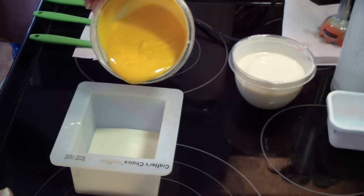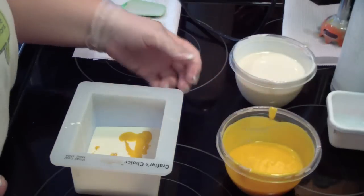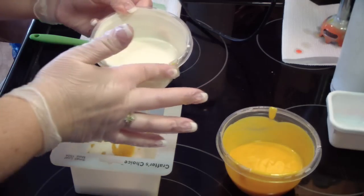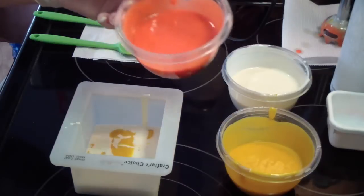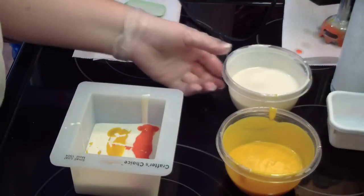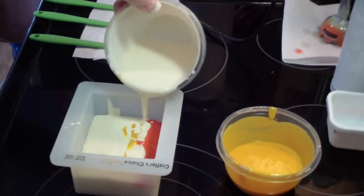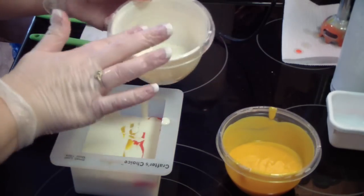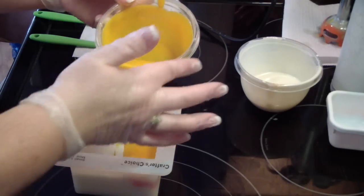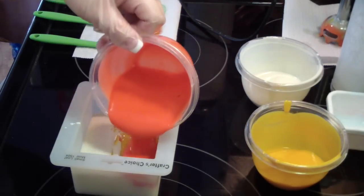I think I may do a swirl. I'm only putting them over here — I'm going to attempt sort of like the butterfly swirl. I've never done the butterfly swirl before. Worth a shot, right? I don't have a swirling tool, I'll just use my chopstick.